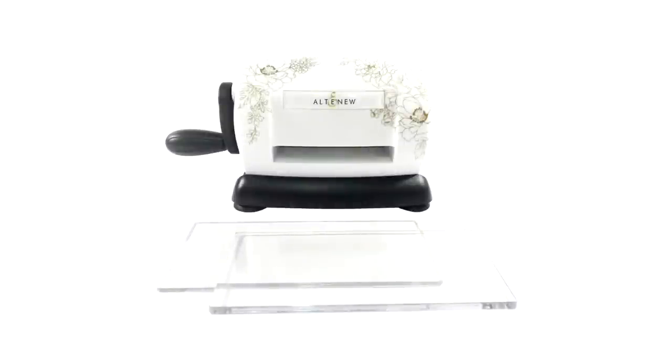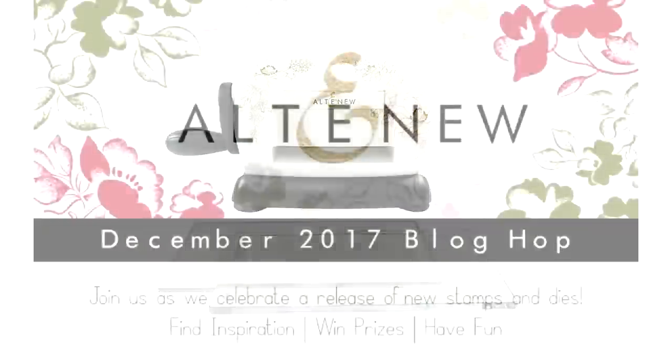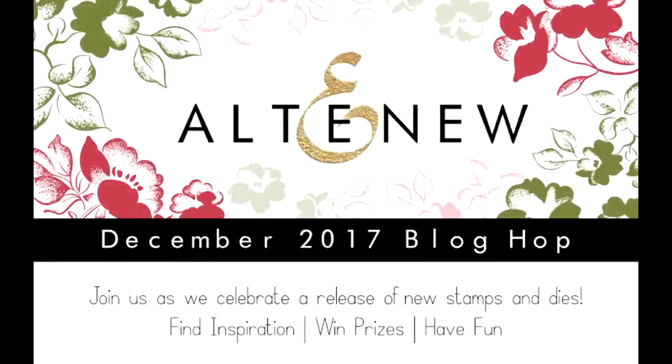I promise I will be back with another video focusing on the stamps and dies that have been released by Altenew for the month of December and put them into use. Make sure to visit my blog today because this is part of a blog hop — there are tons of giveaways along the blog hop stops as well as lots of inspiration. Thank you all so much for visiting and I'll see you next time.